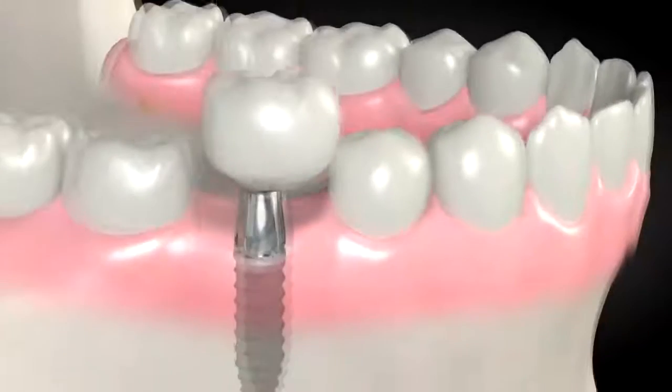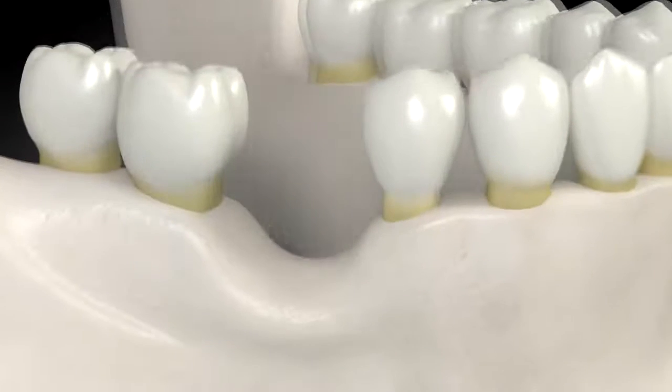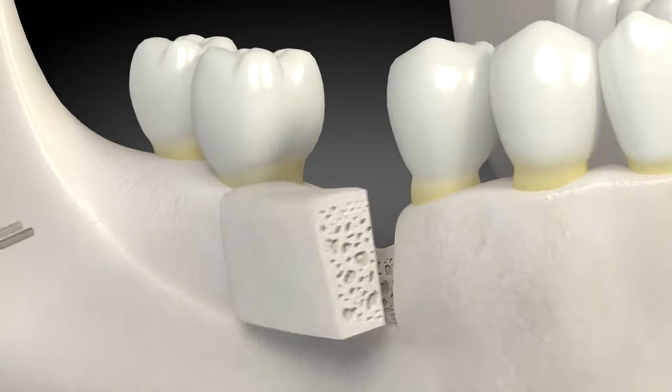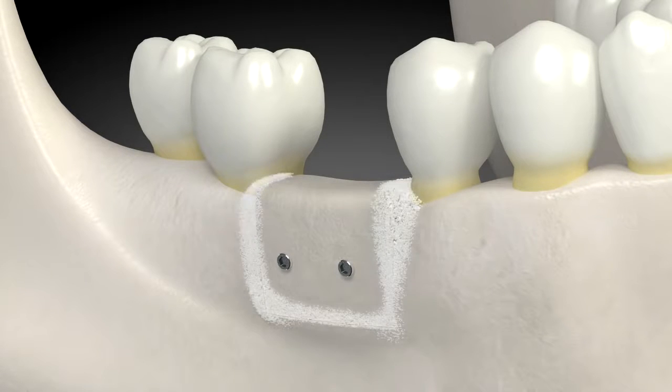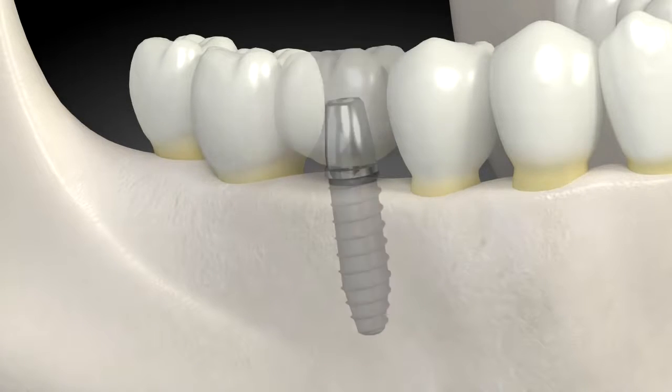A tooth is placed on the dental implant. For patients that have more bone missing, a technique involving placing blocks of bone in the area with missing bone works well. The blocks are shaped to the desired size and placed with titanium screws. They are left to heal for four to five months, after which there is plenty of bone for a dental implant.